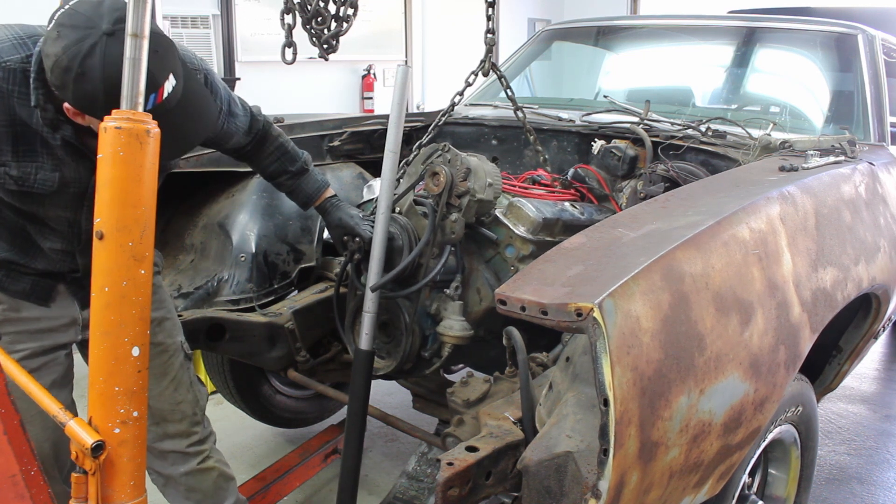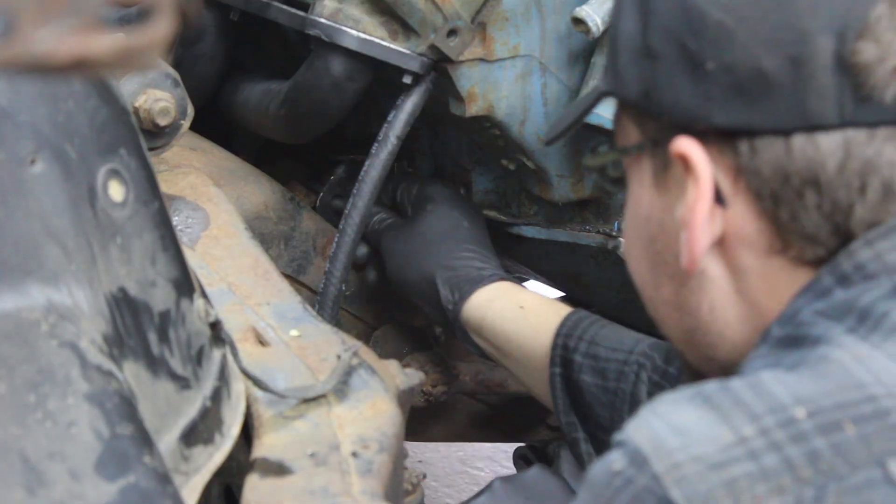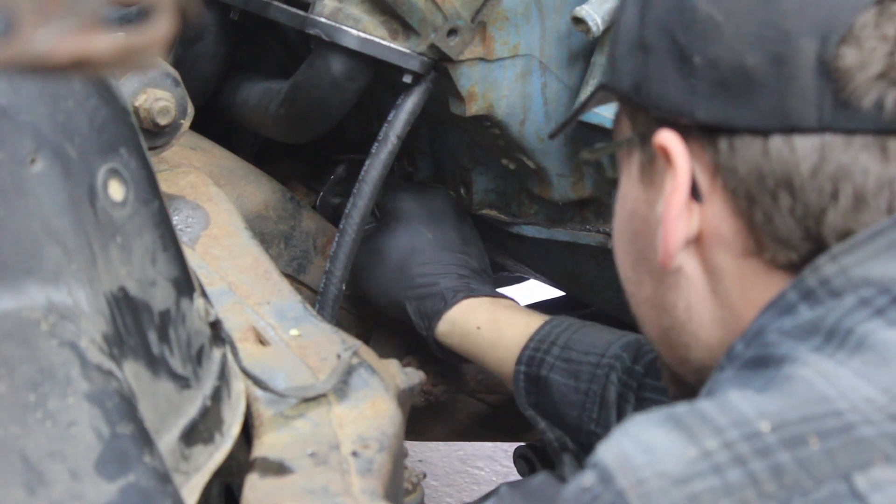This makes loading the engine into the engine bay much easier, and we are able to line up the engine with the correct motor mounts for a 1969 Pontiac.